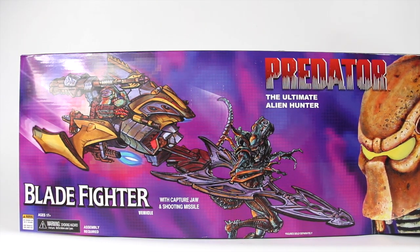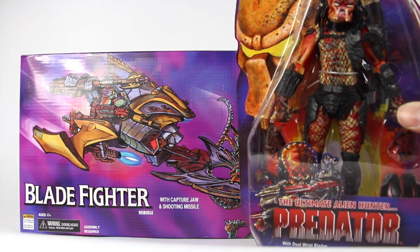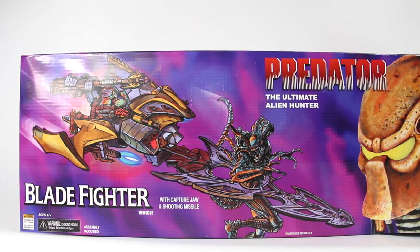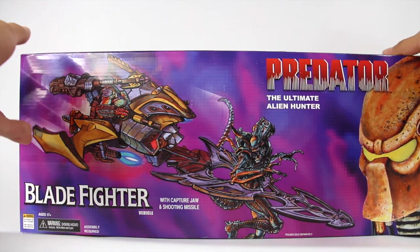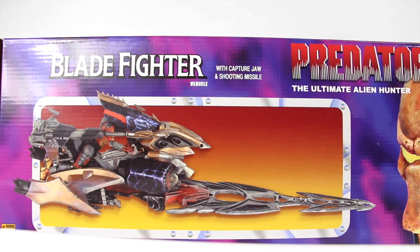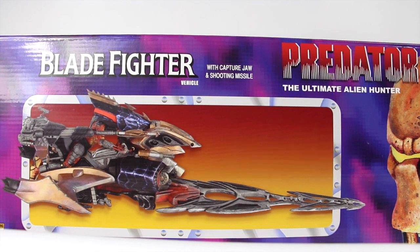I picked up another alien hunter Predator, even though I did a review on him — I actually gave my other one away — so I can do the review with him. I'm guessing that's the figure that goes with him, but you look right here, it shows you an image of the figure. Yeah, it is the one that goes with him, so you can see right there how you display the Predator figure.